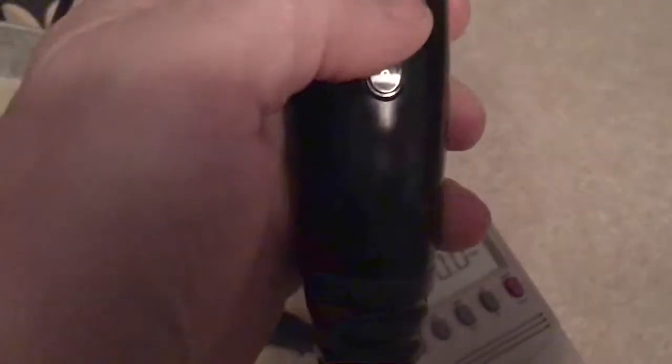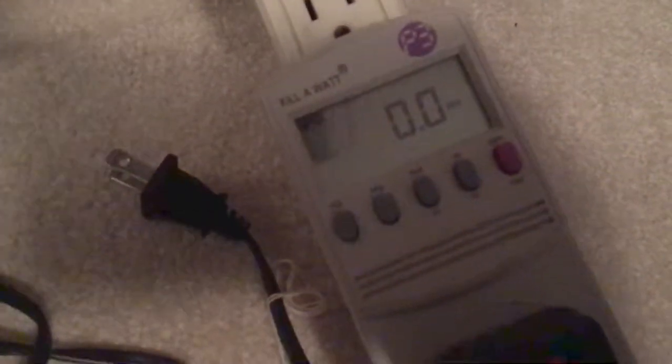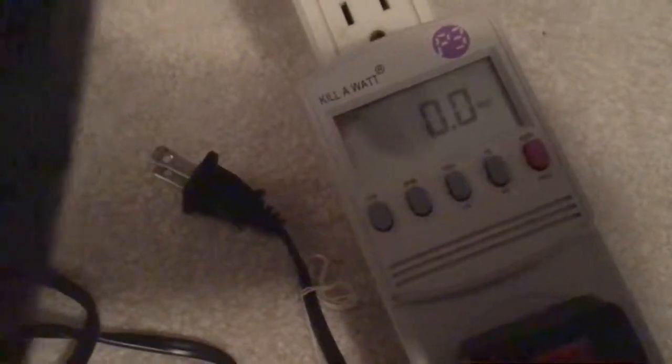The hairdryer has two fan speeds and what looks like three heat settings — low, medium, and high. It also has this ice button which just turns off the heat temporarily. We're going to run this on all the settings and see what different wattages are. Sorry for the low lighting in here — right now we're sitting at zero watts.